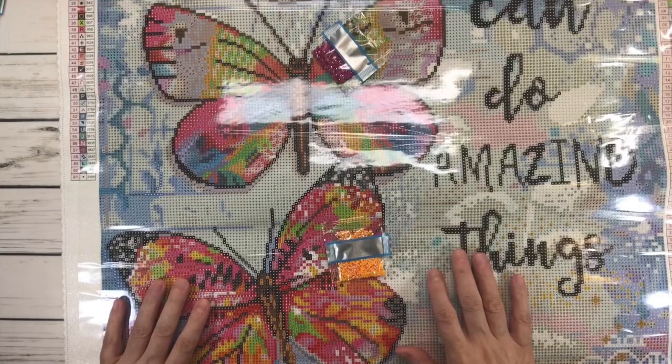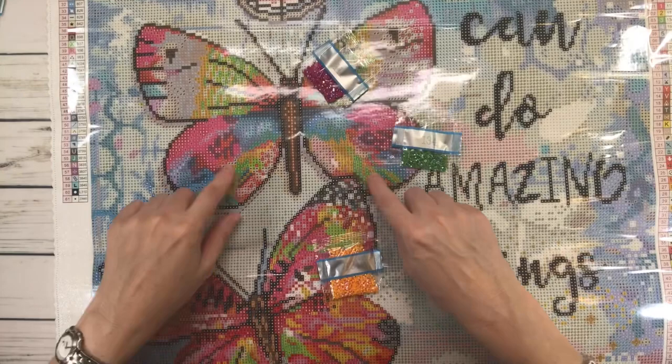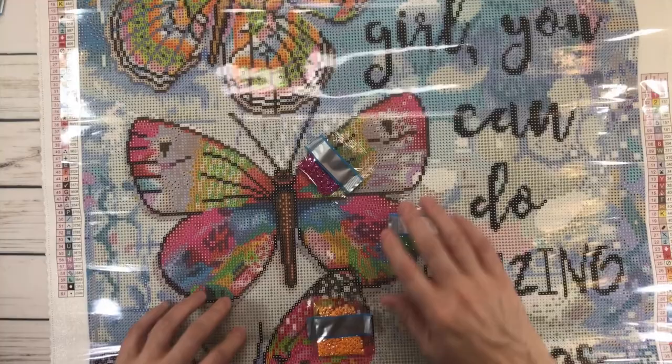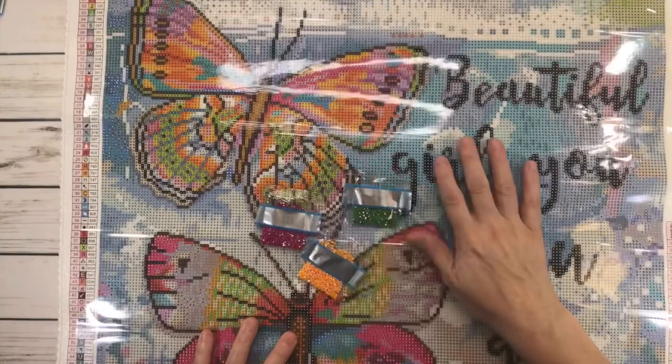134 AB corresponds to number 3. There are some 3s here, more 3s here — lots of 3s actually. And some up on the top and over here as well. So it looks like all three ABs go on all three butterflies.